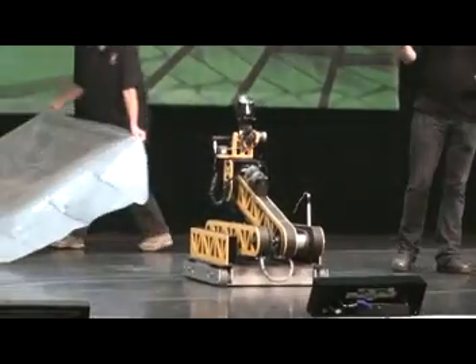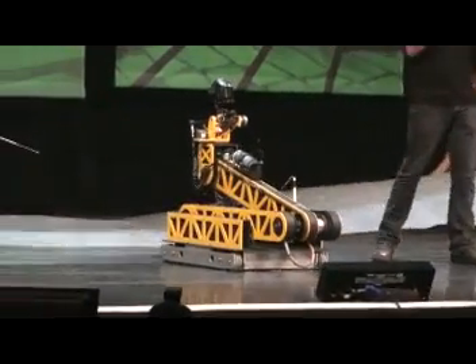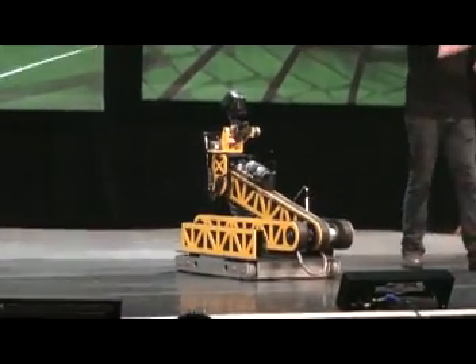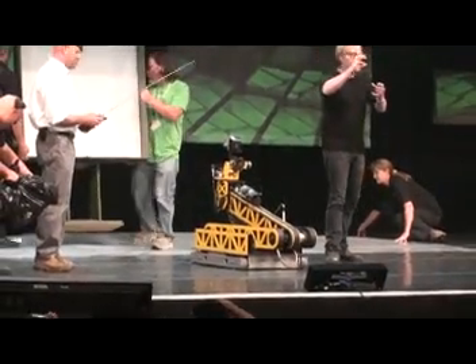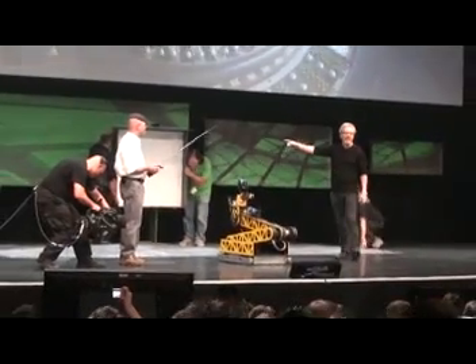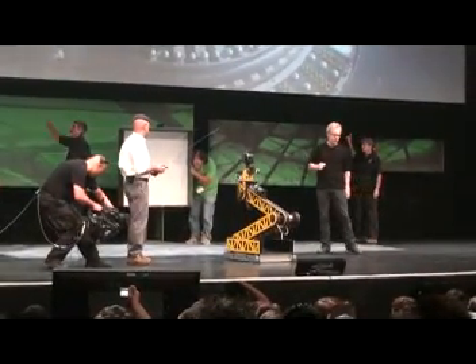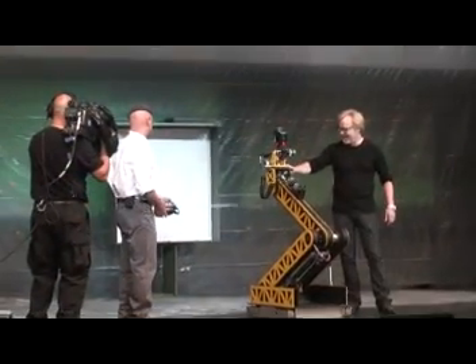I'm going to paint a picture for you guys in the way that a CPU might do it — as a series of discrete actions performed sequentially, one after the other. This paintball gun is an X-Y servo-driven bot that will readdress itself for each pixel that it has to lay on this canvas right here. Three, two, one.